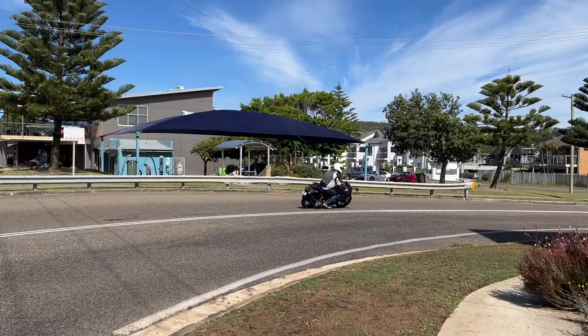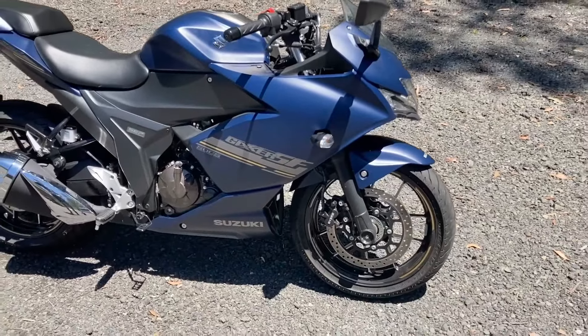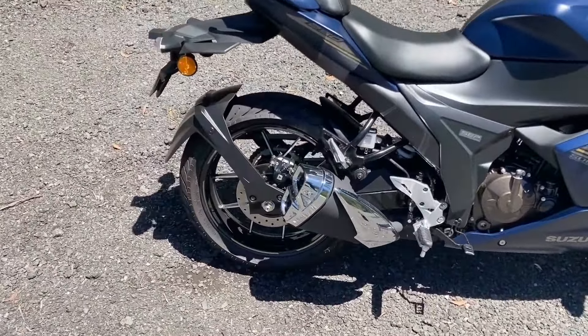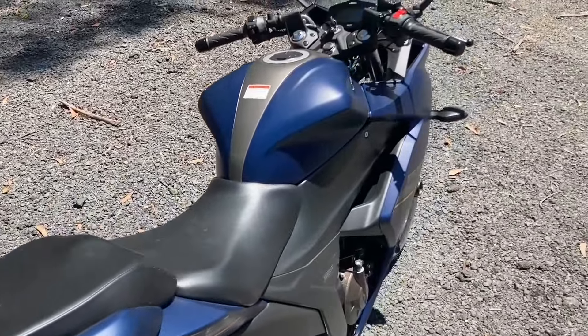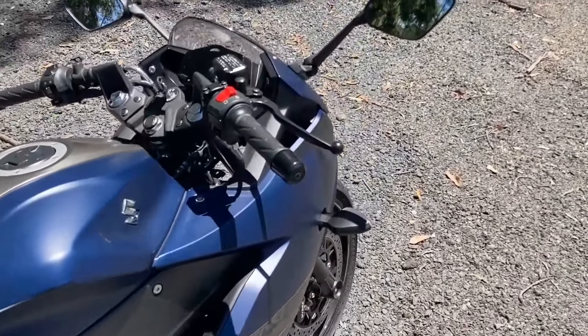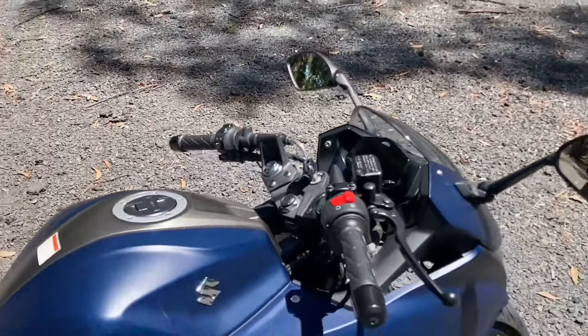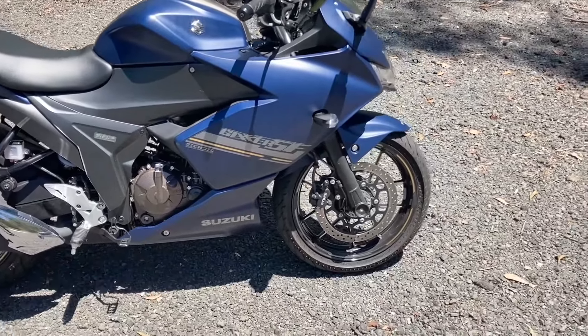They're a great little thing. I've been riding this for about four or five hours today. I've done freeway, town, twisty roads. And I'm pretty impressed by it, especially for the price point. Obviously, I'm a big dude and it's a small bike. But if you're a beginner or you're just after a fun commuter, it could be a really good thing.